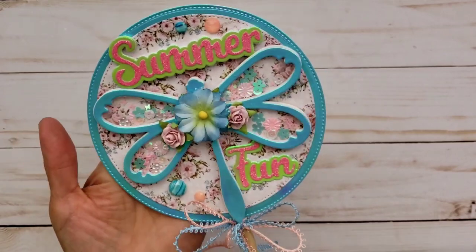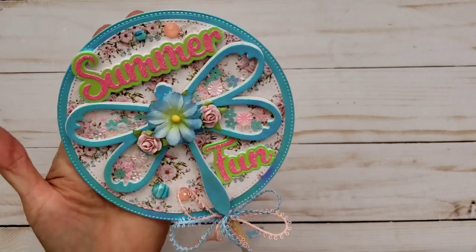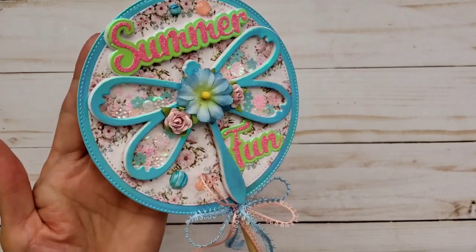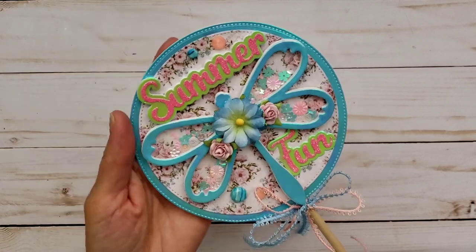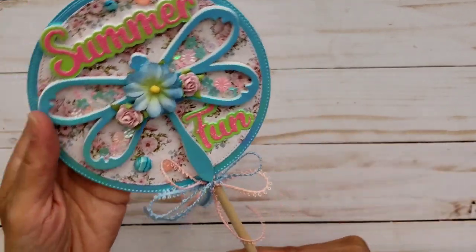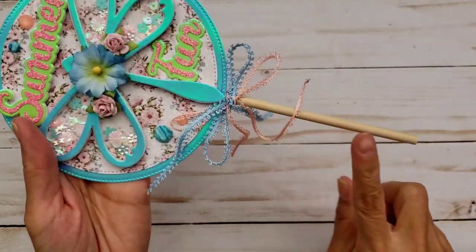I've seen a few of you guys use some flowers to decorate your dragonfly, so I went ahead and did that and I think it came out really cute. I wasn't sure if I was going to make it a card because I've seen some really fun circle cards, but I decided I want to put it on a stick — it just reminds me of a fan for the summer.